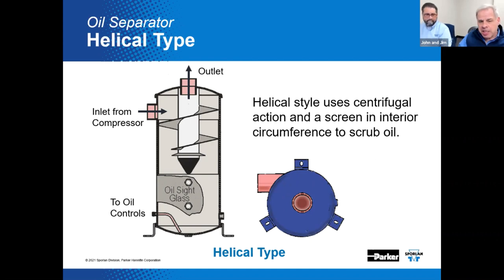A former Hussman engineer, Roland Ayers, was pretty much responsible for inventing this helical separator and subsequently applied it to the Hussman Turboshed design. The Turboshed system used the helical separator along with the Y825 Sporlin oil differential pressure regulator. It's not necessarily more efficient — it's just another version of someone's best idea and best way of doing something.